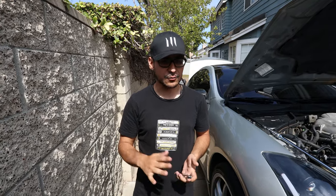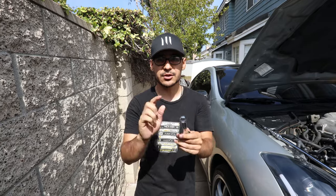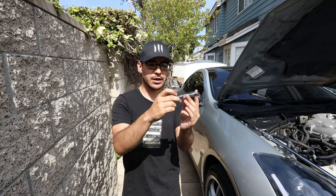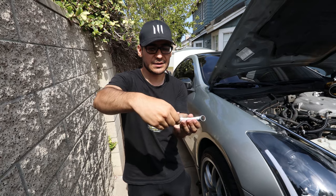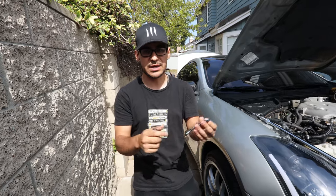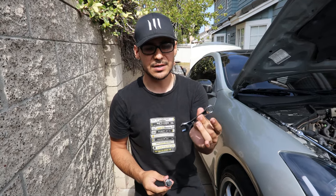One of the easiest methods I found was actually from another YouTuber — his name is Simply Eddie. You end up using a stubby 14 millimeter wrench, using the box end on the nut for the top of the motor mount. You're going to use a 14 millimeter hex bit on top of the bolt and turn — you're essentially mimicking a crow's foot but this is a little bit longer so you'll be able to reach. You're going to need a 14 millimeter hex bit and a 14 millimeter stubby wrench.